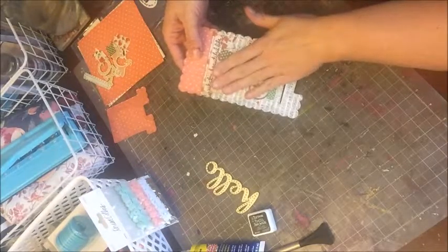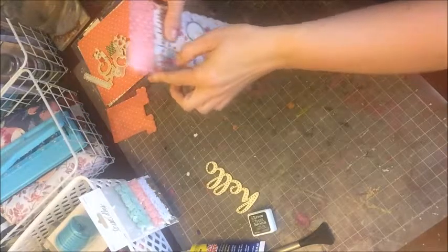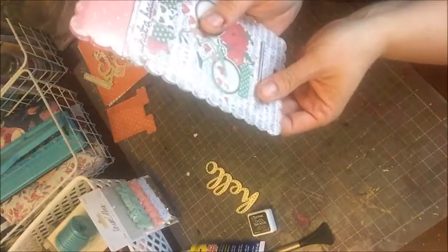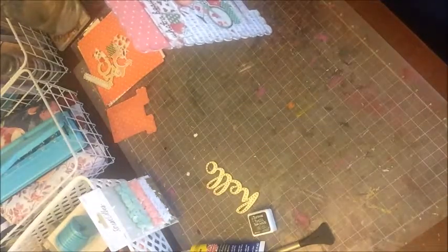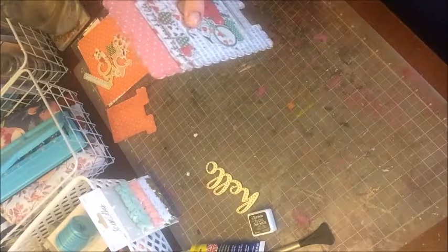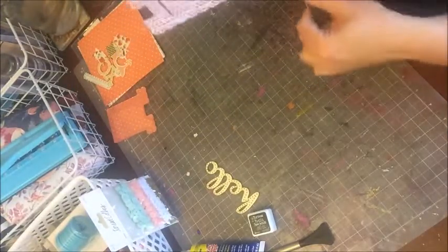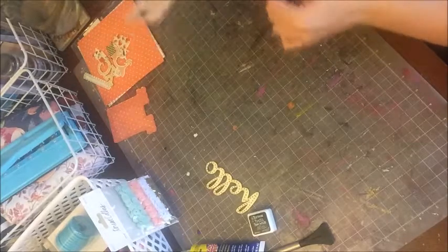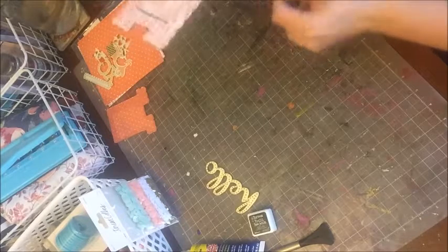The reason I haven't taken off the top film yet is because I need to go around and clean up these edges. My edges are not exactly perfect. So I'm just going to take an old file and file these down so they can get even. The film is actually going to serve as protection while I do this.